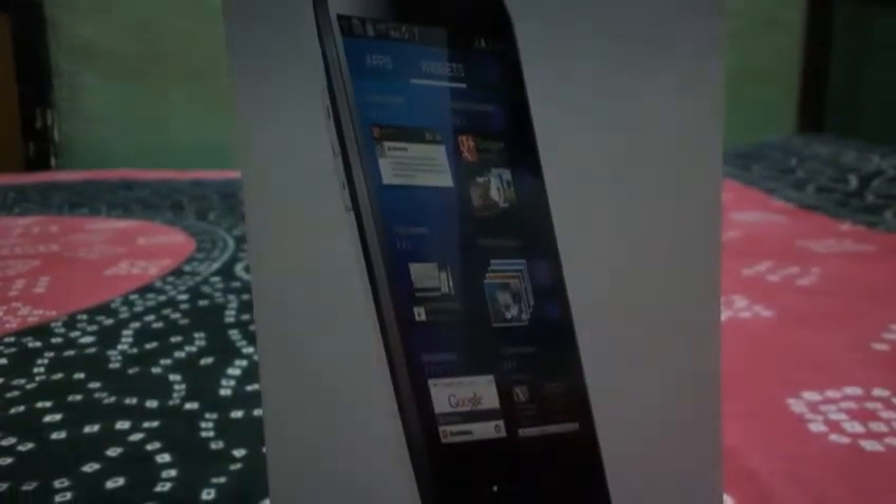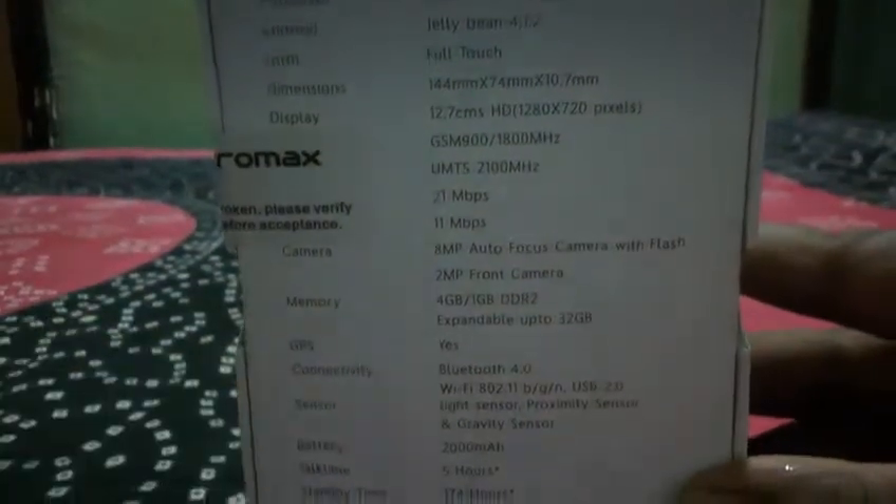Hi guys, this is Shovik Mitra from HiTechReview and today I am going to be unboxing the Micromax Canvas HD, which is just arriving at our lab today. First of all, let's read the specifications.